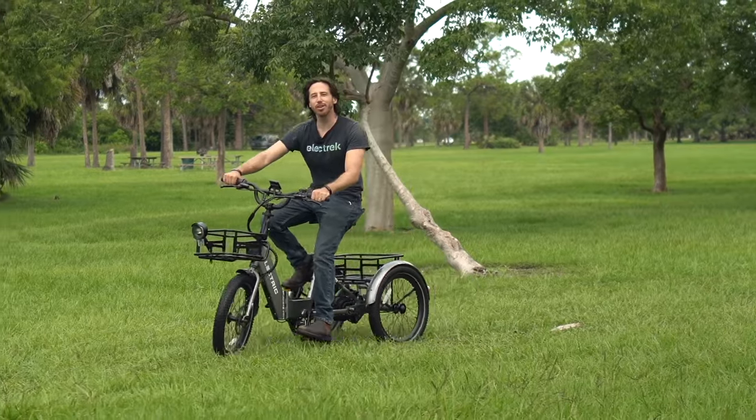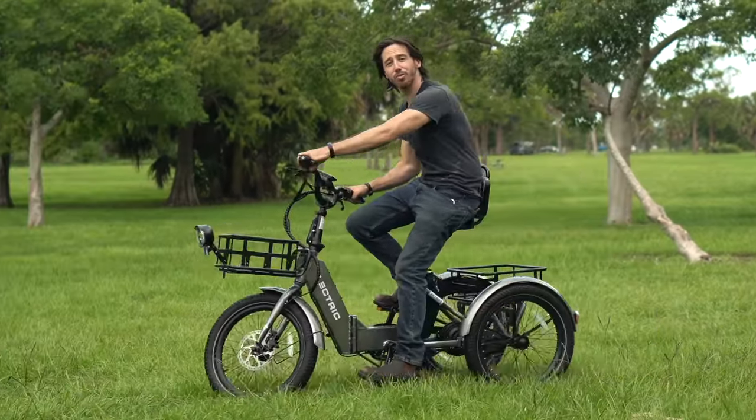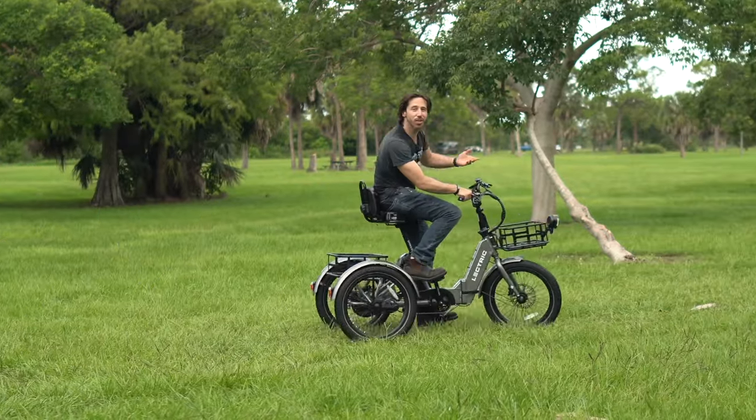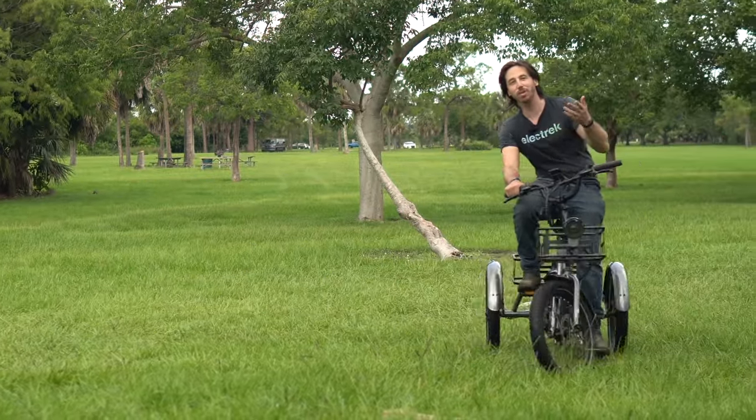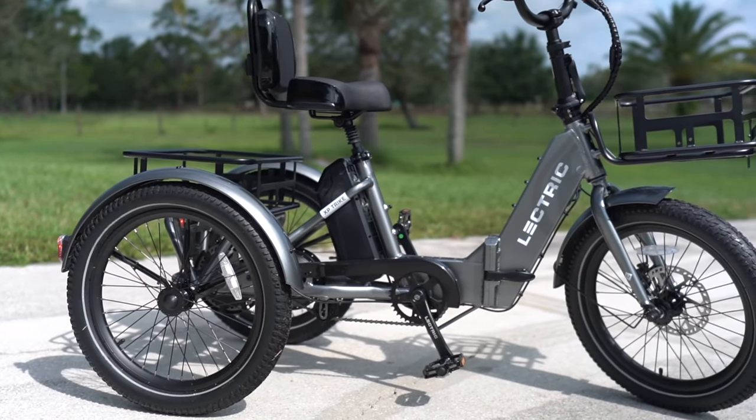By the way, if you find our videos helpful and you end up getting this trike, we hope you'll use our affiliate link in the description below this video. It's a free and easy way for you to give back to our channel and still get the best price on this awesome trike.